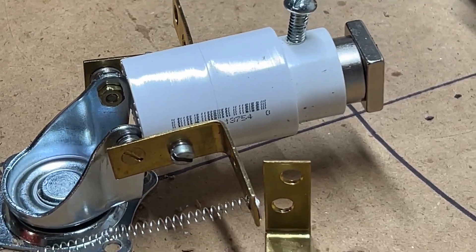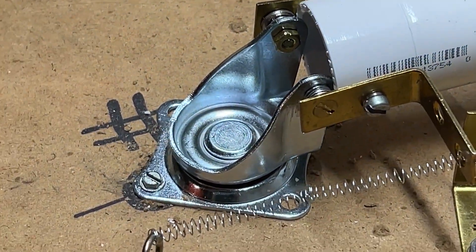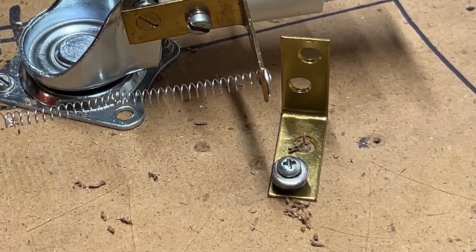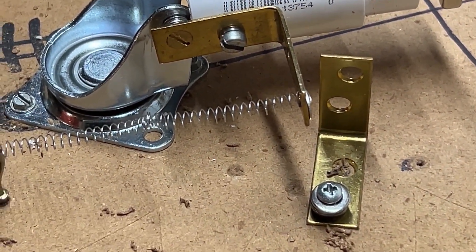Hi guys, if you're new to my channel welcome, if you're a follower welcome back. This is a quick short update — trying to discourage anybody from replicating this at this stage. As you can see I have the spring here.